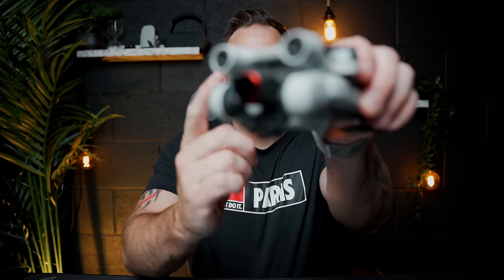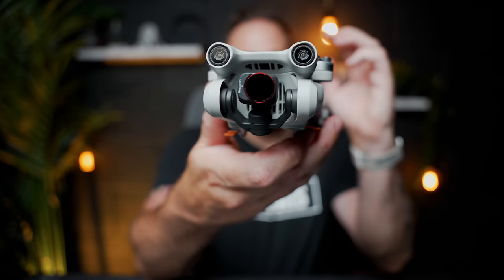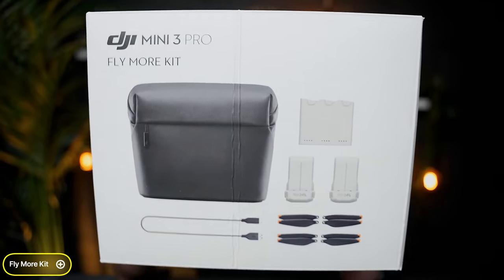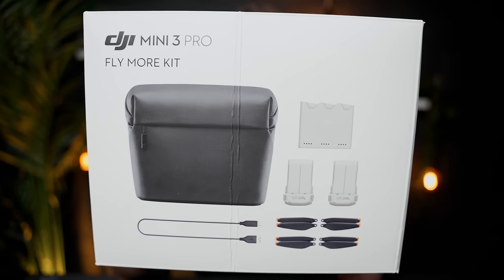If I was to only buy two accessories for the DJI Mini 3 Pro, my first pick would be the DJI Mini 3 Pro Fly More Kit. This has until now been like gold dust to get hold of, but if you're going to pick up two accessories, this is one I would 100% go out and get.